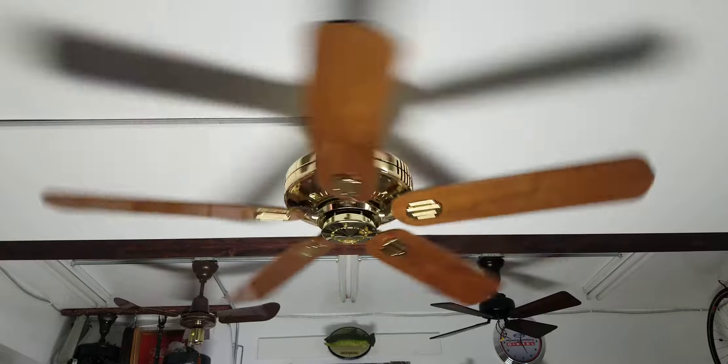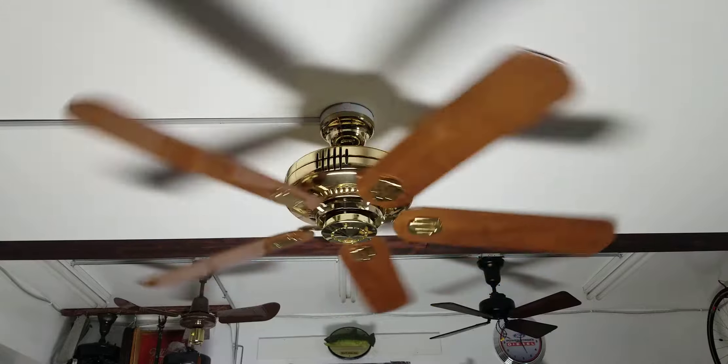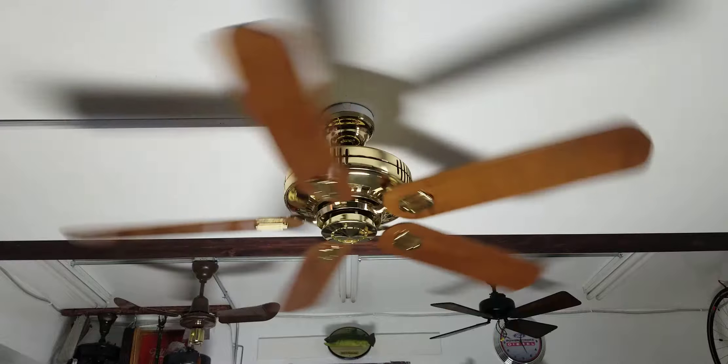It took me about an hour to do each fan — take it apart, clean it, and replace the bearings.